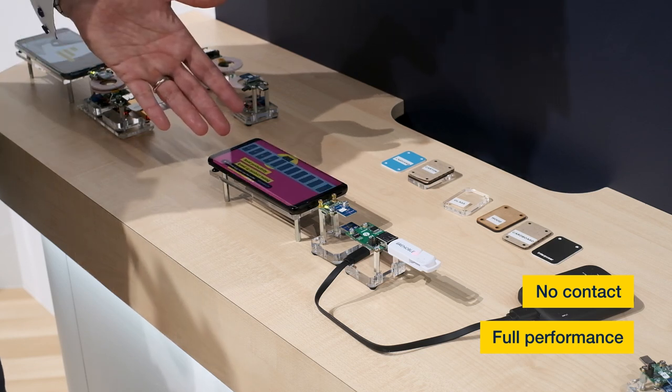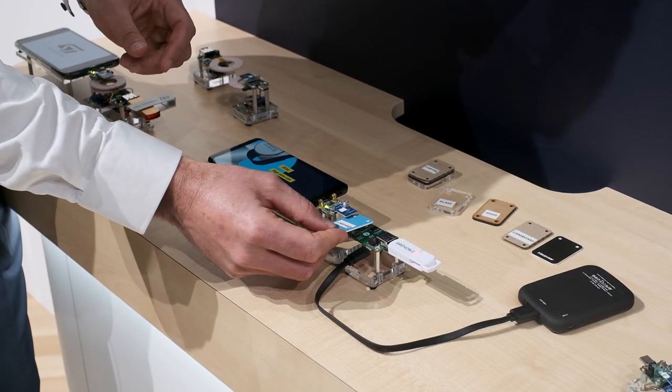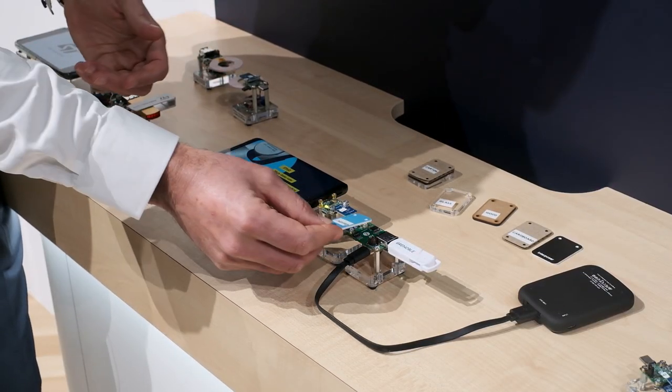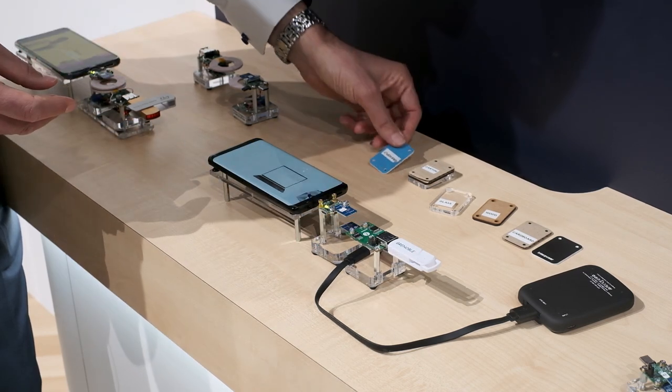Here we are. Now I will show you that this RF connectivity link, once established, can go through some non-conductive materials such as cardboard or glass.